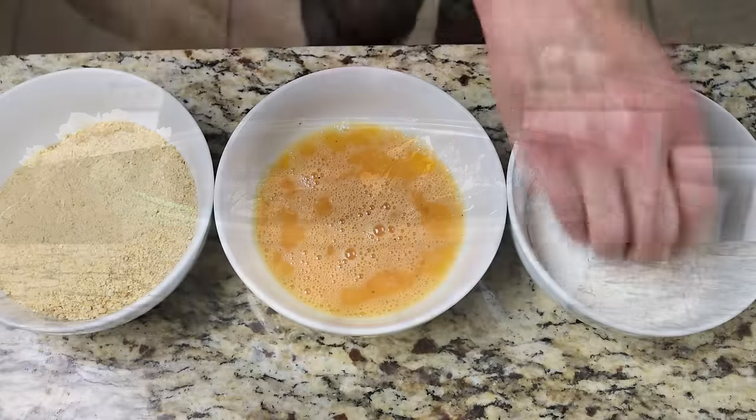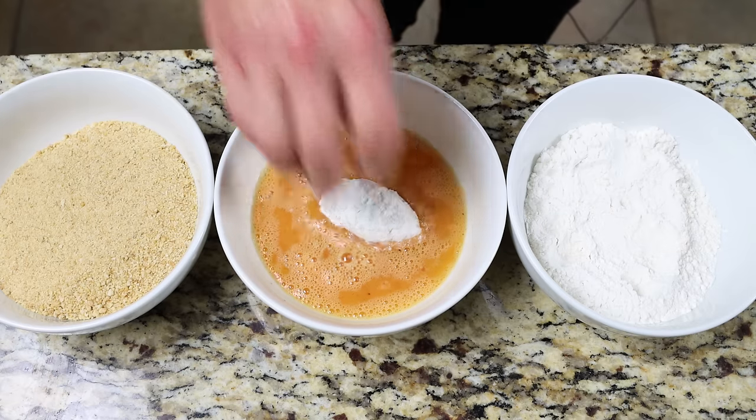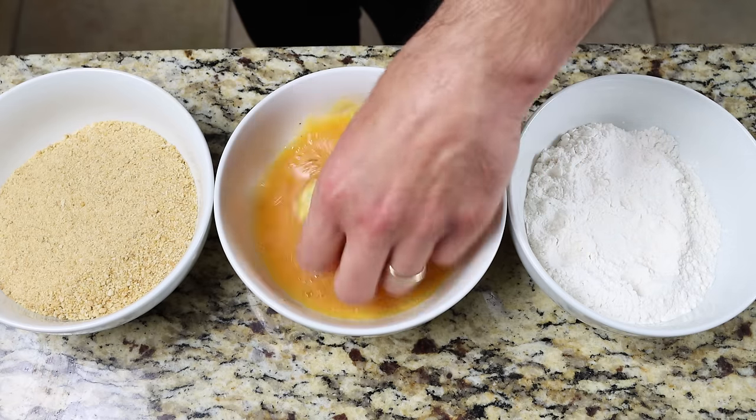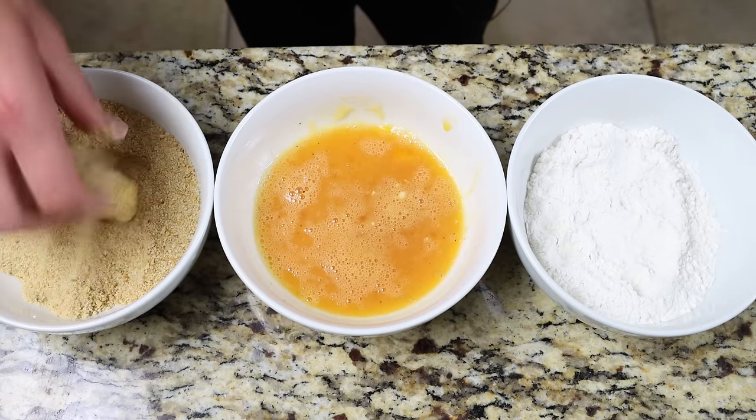Coat the croquettes first in the all-purpose flour, then in the egg wash, and finally into the breadcrumbs. At each coating stage, make sure they're fully coated all around.